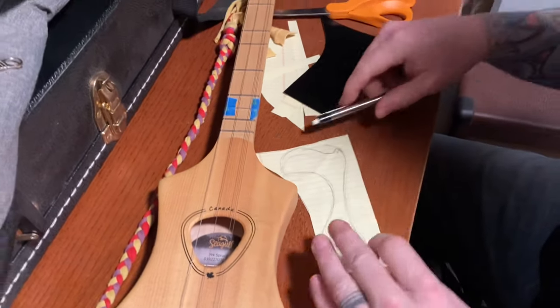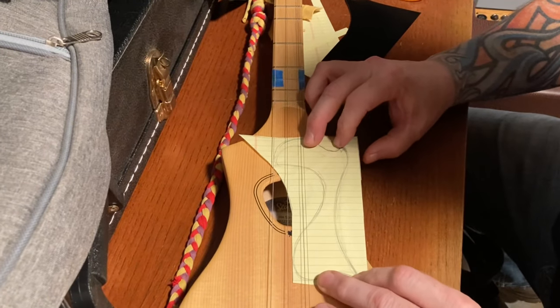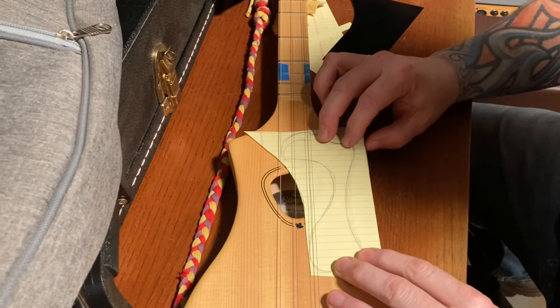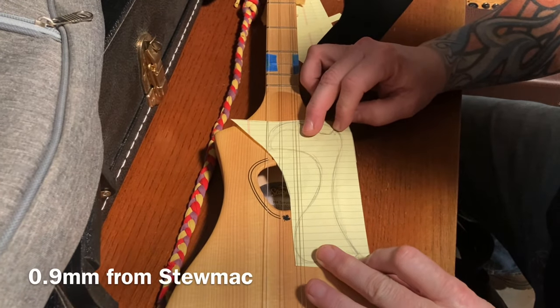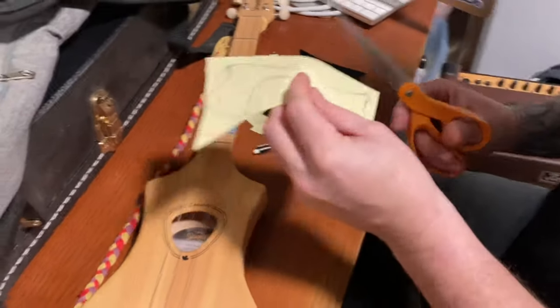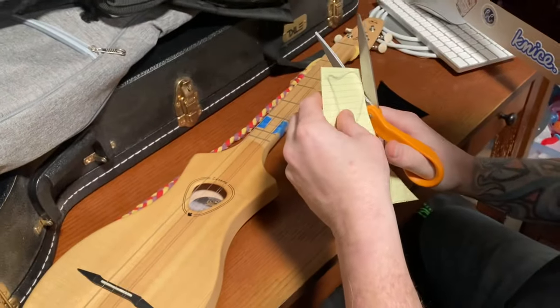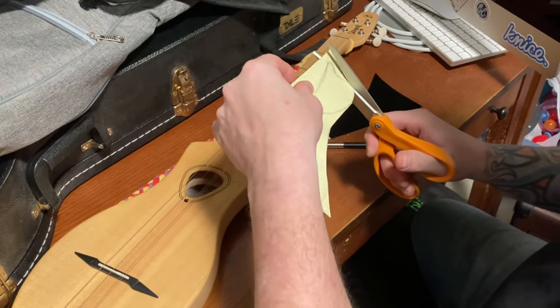You also have to take into consideration how thick your material is. This pick material that we have — I want to say it's 10 mil, I'll look it up and put it below. That looks pretty cool to me, so we're going to get a rough shape cut out of that. Just cut out your shape and then we'll be back.